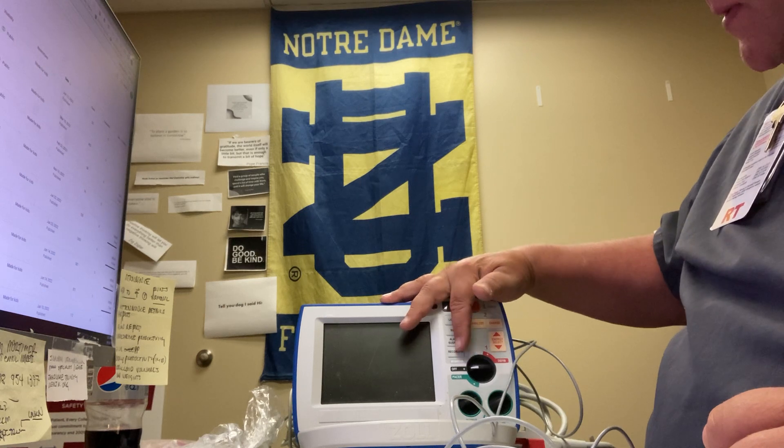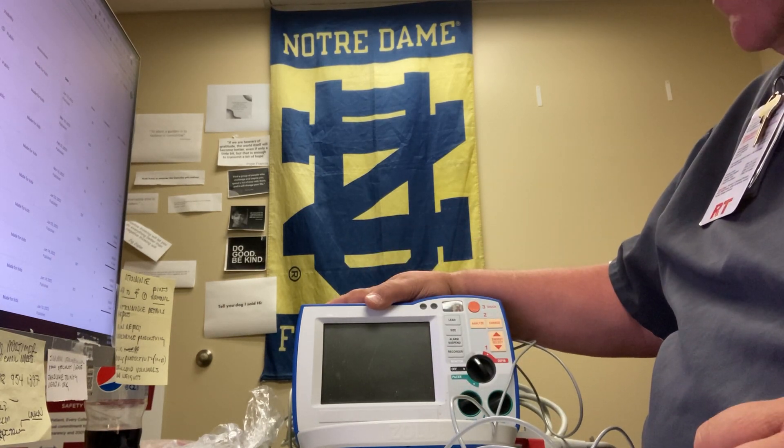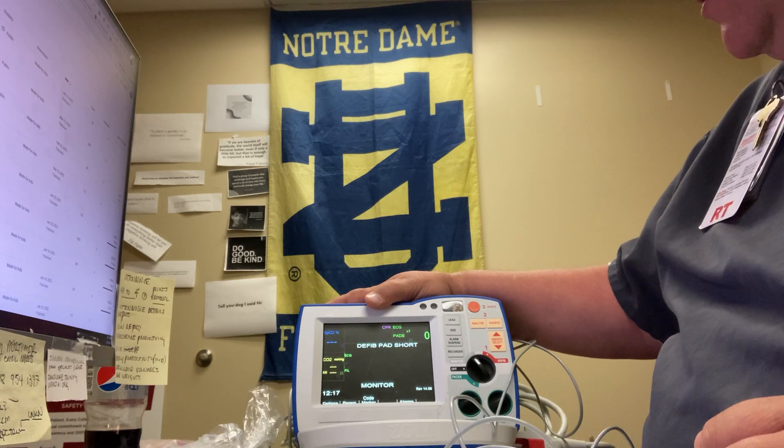On the monitor itself, it's in the off position. You're going to turn the monitor on. The screen will come on, it'll do a couple of beeps, letting you know it's being turned on.